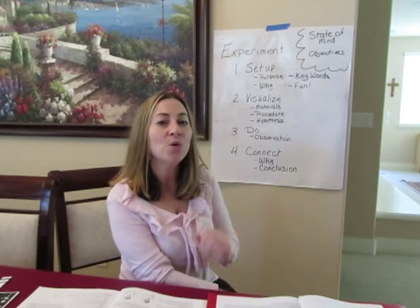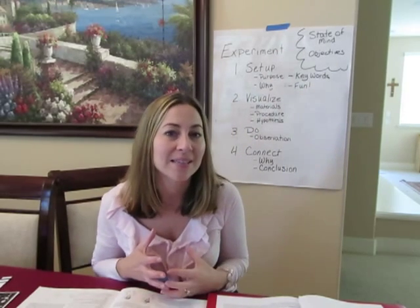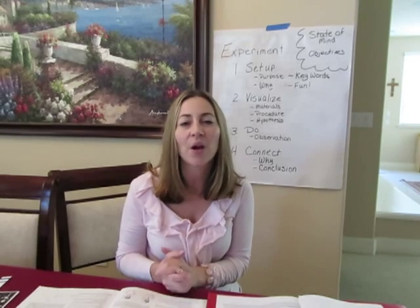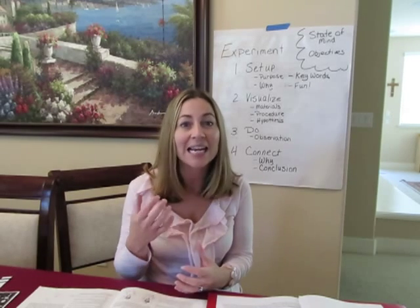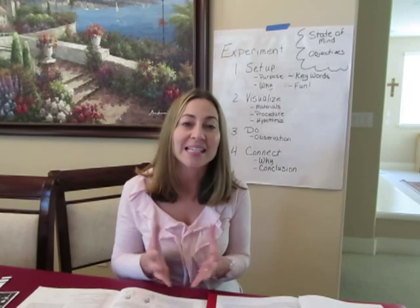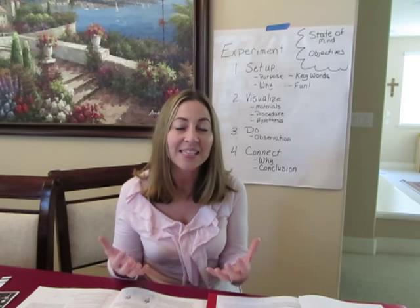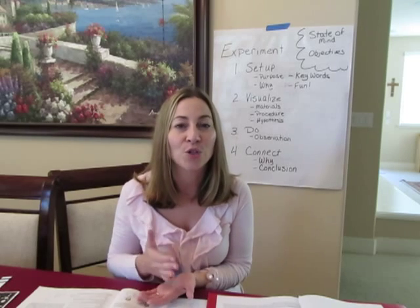Two other main points: first, what's your state of mind going into this? If you're not feeling confident or don't see much purpose with your age group, you're probably not going to deliver an exciting science segment. If you come in with enthusiasm and excitement about learning about God's world, helping your kids get hands-on, and helping them grow in their observation skills — they will also be excited. But their level of excitement will never exceed yours.